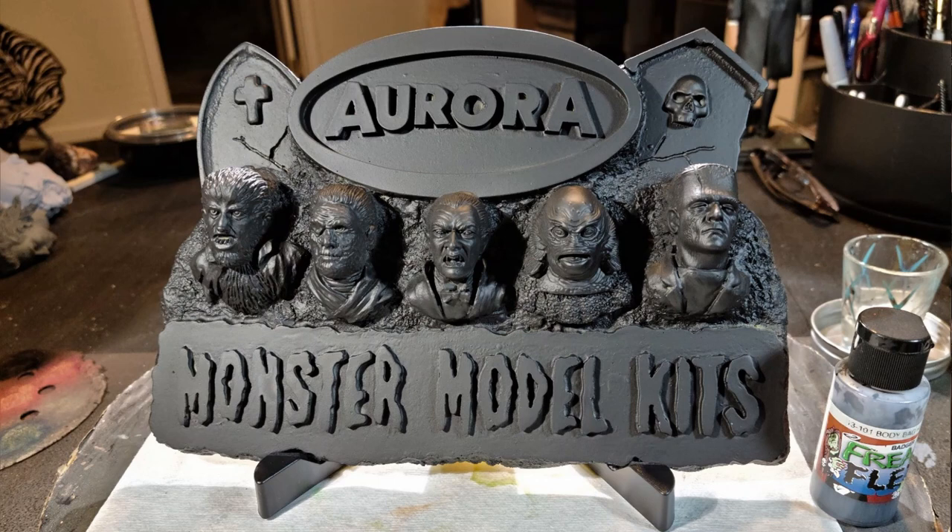Let's talk about what I did. As you can see, it's simply a beautiful plaque depicting the monsters from the Aurora. The Aurora logo is on it — it's awesome. You ready? Strap in, here we go.